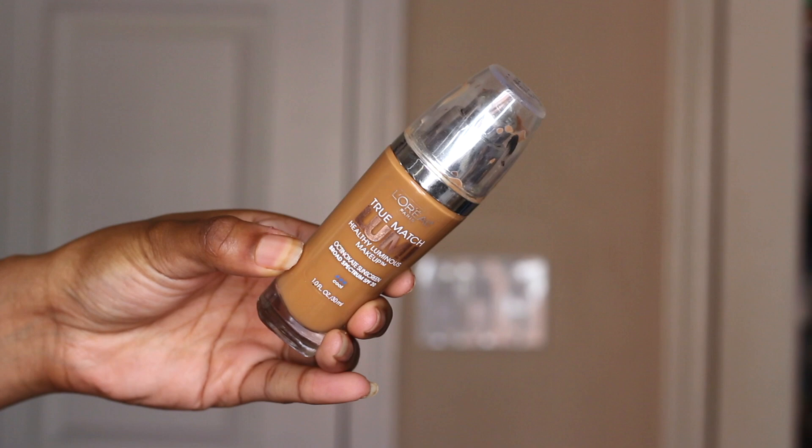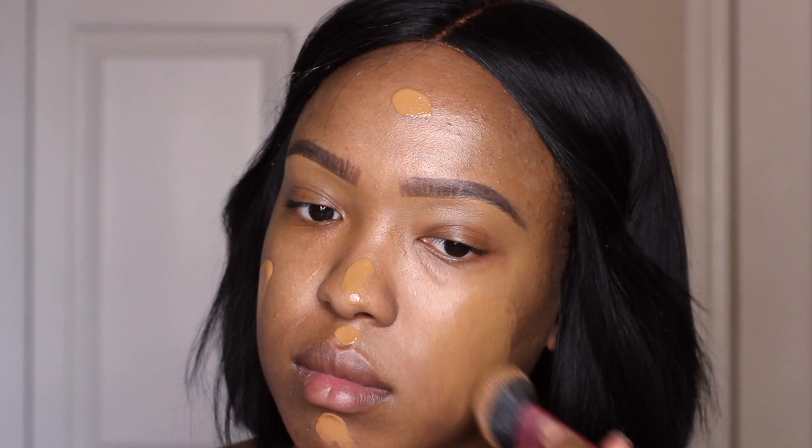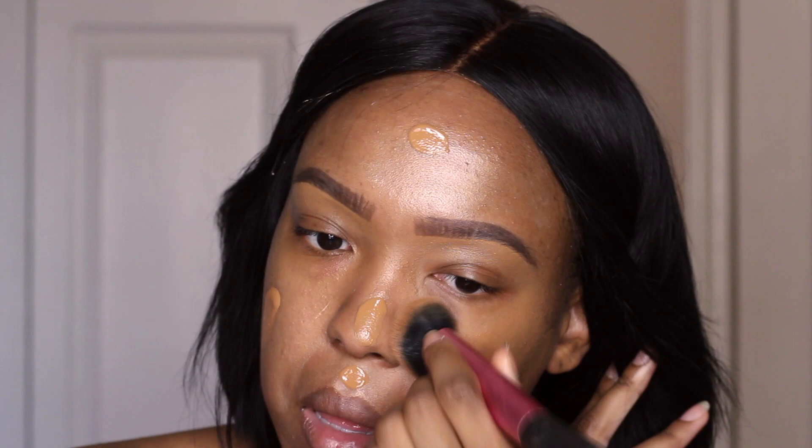So for foundation, I went in using my L'Oreal True Match Lumi in C6. This is the foundation I've been using all summer — it's really the one I use all year round. I love this foundation so much. It gives my skin the right amount of dewiness but still keeps it fairly matte, probably because of the powders I use, but it does last throughout the day.